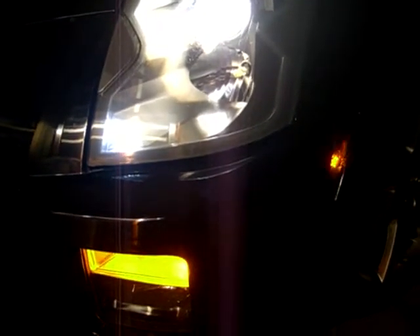All right, my '05 CTS-V. As you can see: clear fog light, LED in the fog lamp, turn signal, LED side marker, and an LED in the front of my headlamp.